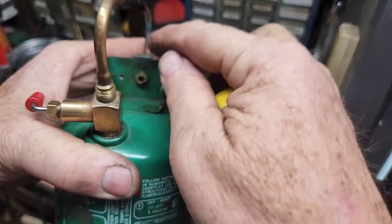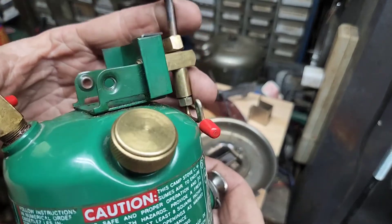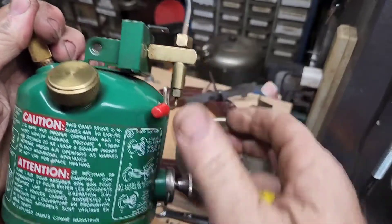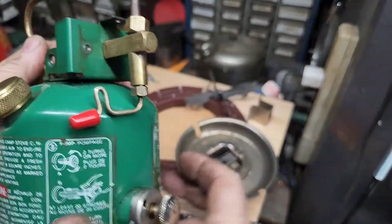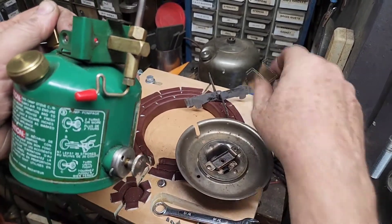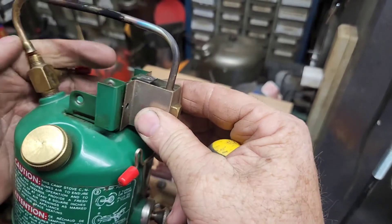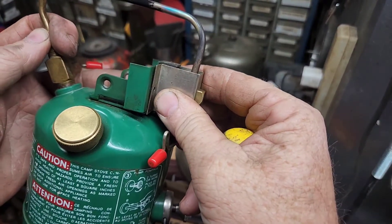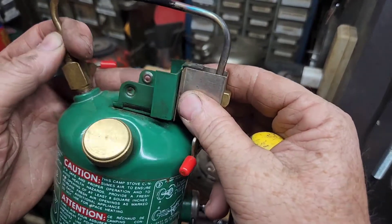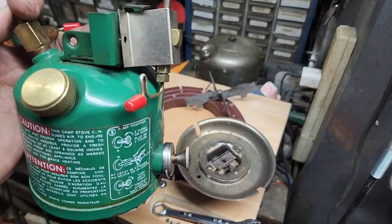So the fix was tightening this generator up, pushing it in — you want it as snug as possible. Because if you've got it spread out, it'll leave a gap and you don't want that. So between bending these tabs to push the generator back further, and keeping that generator bent so everything is as snug as you can get it — you have to spread it a little bit to get it on and off the burner, but you want it as tight as possible — that will fix the leaking under the burner bowl.